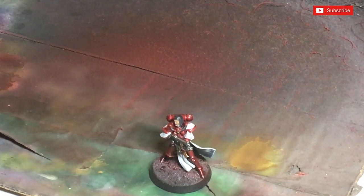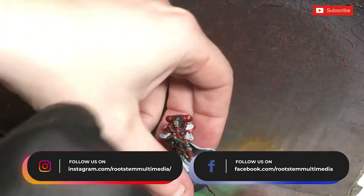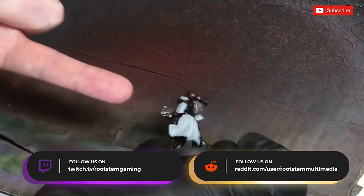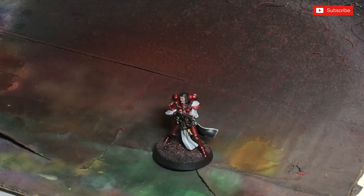Hi guys, thanks for joining me in today's video. I'm going to show you how to achieve a dusty base finish. I'm going to be doing this on some Sisters of Battle, mainly because we've got the white cloak which will look quite nice with the dusting effect, and of course the red armor of the Sisters of the Order of the Bloody Rose. This effect can be done one of two ways — with an airbrush or with dry brushing — so if you've got any decent rounded dry brushes this will be absolutely amazing. Either method is quite quick, it's not very long-winded, not very technical, it just gives you a good-looking result.